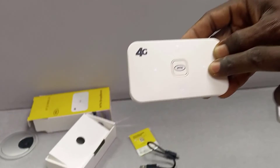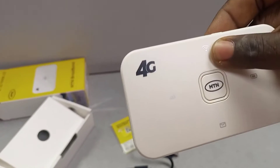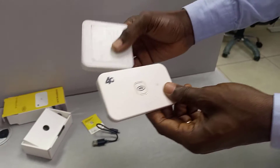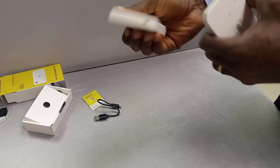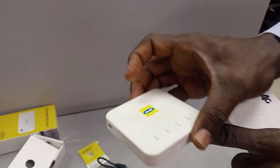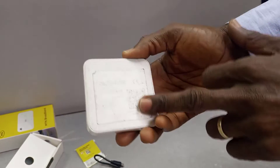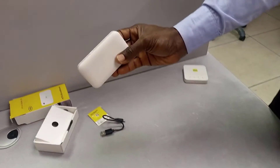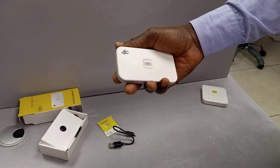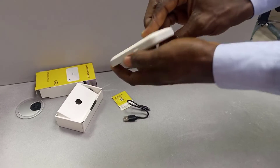When you have this MIFI, you can see the battery indicator, the signal strength, the internet connection, and the mail indicator. With the MF927U you can see the login details printed on the surface, but on this device the label is already worn out. So to get the login details — both the password and the Wi-Fi key — you have to open it.